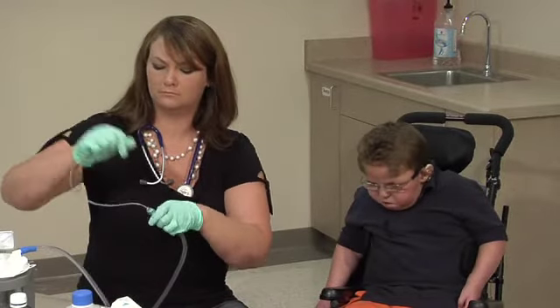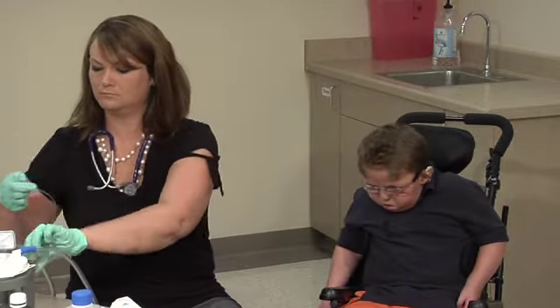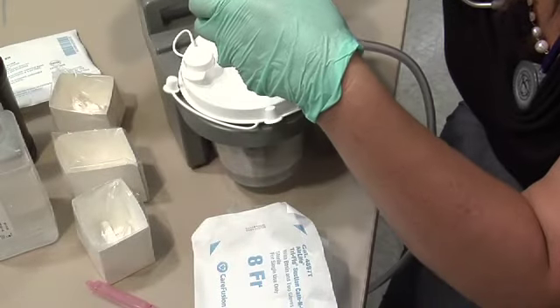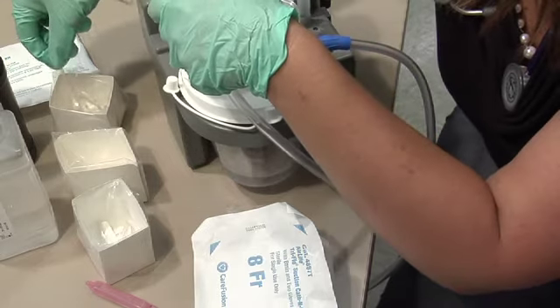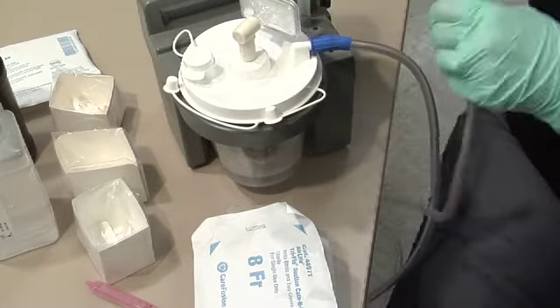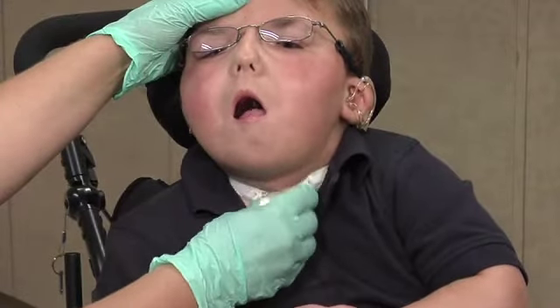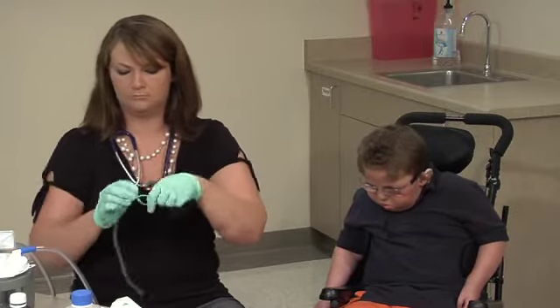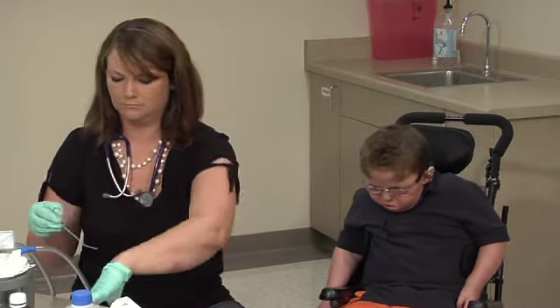If you are reusing the catheter for tracheostomy suctioning, use a separate catheter to suction the mouth and nose. Rinse the suction catheter with half-strength hydrogen peroxide or vinegar water, then rinse the catheter with sterile water or follow the procedure used by the family. Place the artificial nose back on the tracheostomy. Place the suction catheter in a clean container. The suction catheter can be used for up to 8 hours.